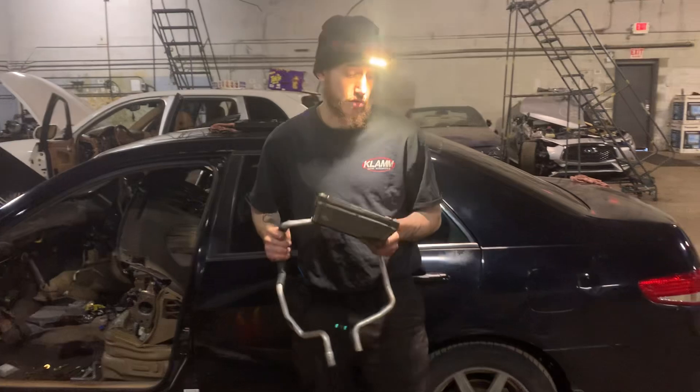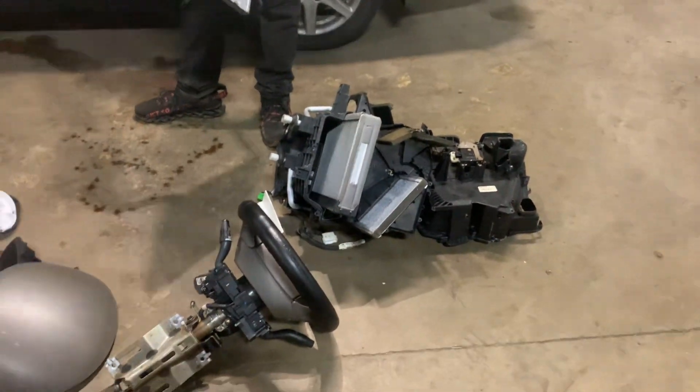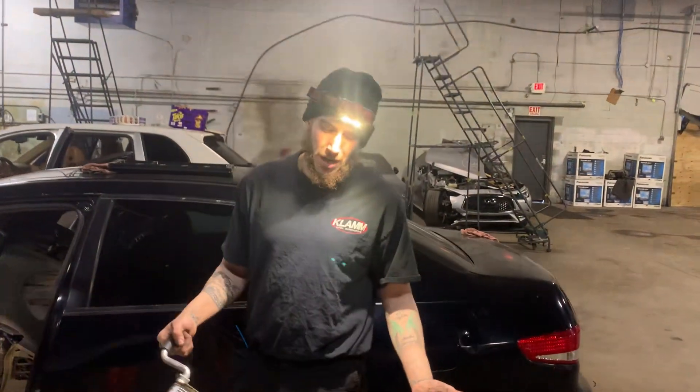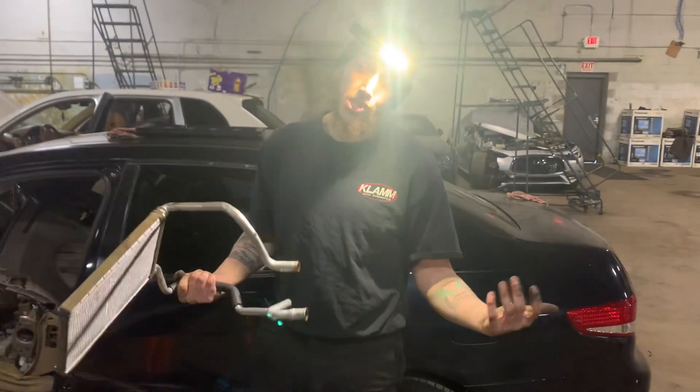I do want you to consider the car you have, because it may not be worth it. This job was 1600 bucks, so you have to pick your poison. This Honda is low miles and will probably run forever, but depending on what you have, you may or may not want to walk away — or just drive it in the summer.